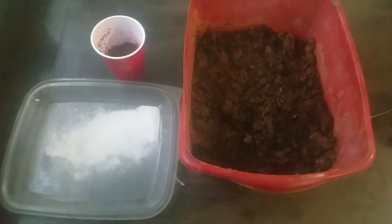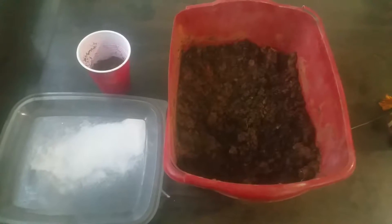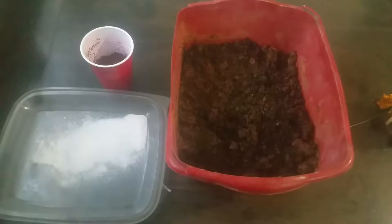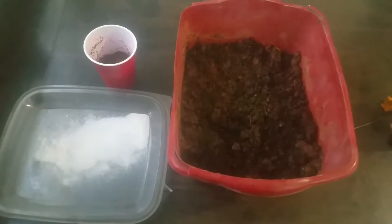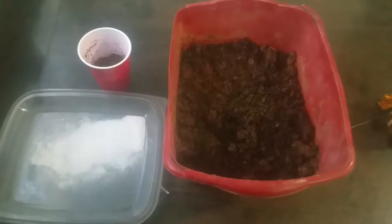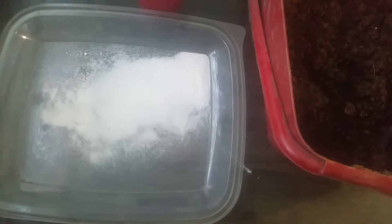Greetings, Earthman Origami's Living Soil, servant of the Most High God, who is alive and who reigns forever. We are going to do an experiment here. In this experiment, I'm going to highlight one of the bacteria I use in my different soil mixes.